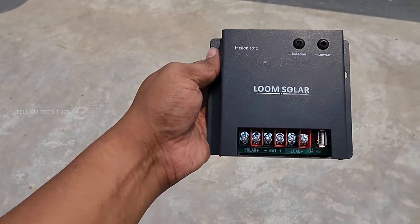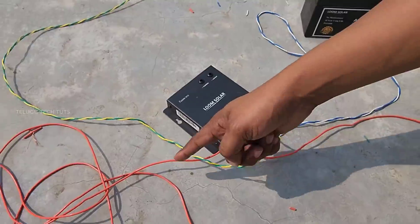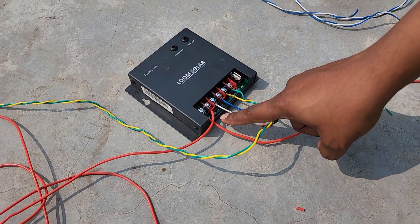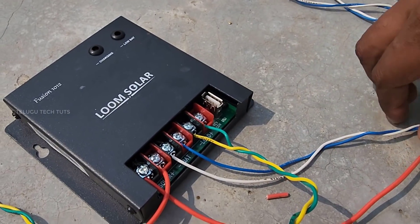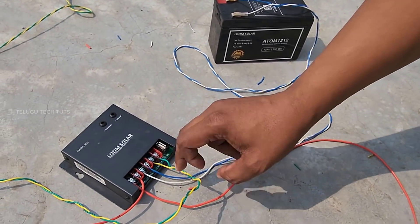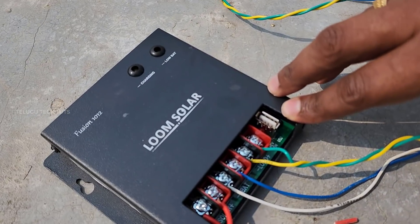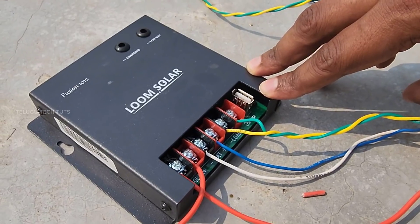You can use the charge controller with these solar panels. This includes a battery connection for battery and load. With this, I am going to use a yellow wire and connect it to a light.